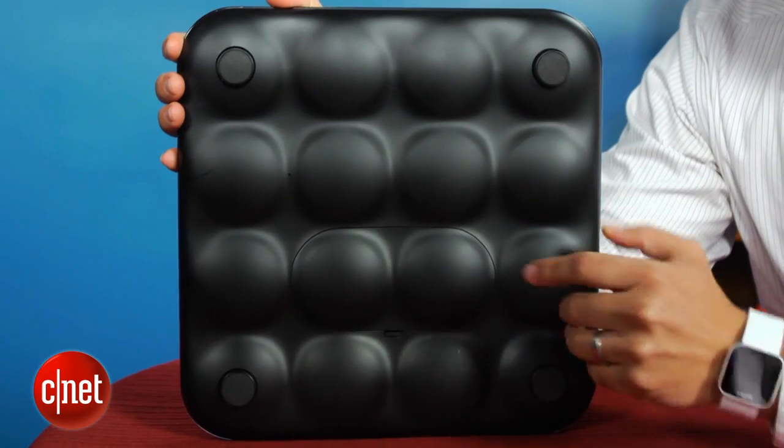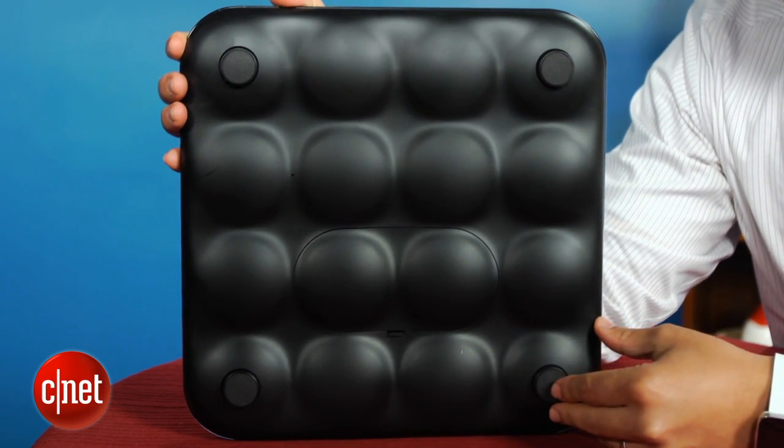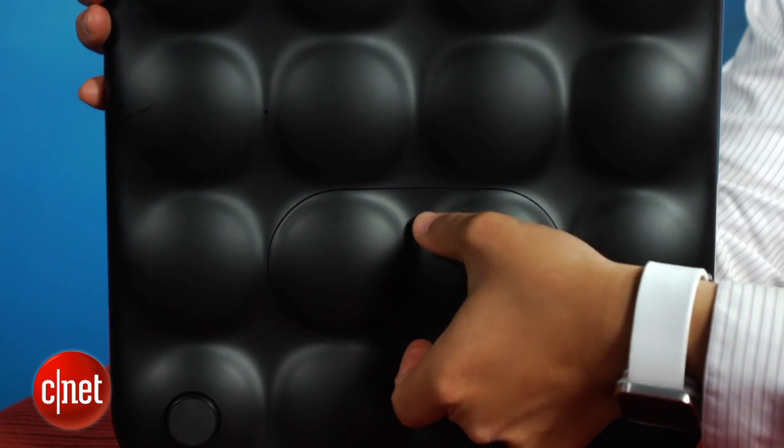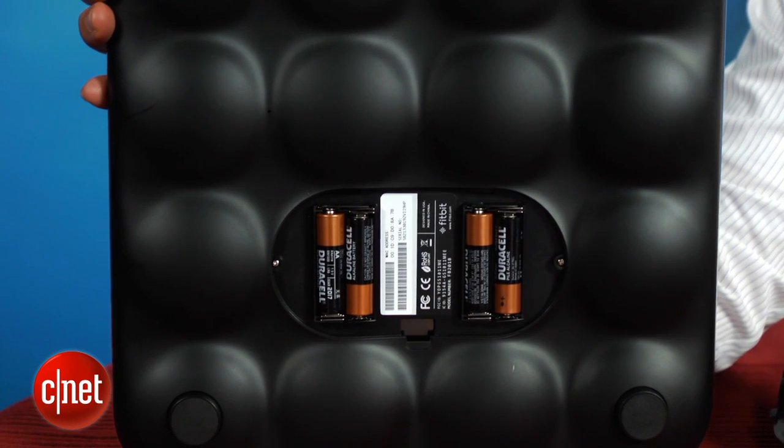On the back of the 4.3 pound device is an interesting bubble-like pattern made from ABS plastic that bears weight well. Here too is a battery compartment for four AA batteries. Setting up the Fitbit Aria is easy as well, since the entire process can be done wirelessly using a Wi-Fi connected PC or Mac.